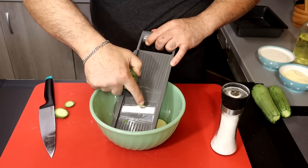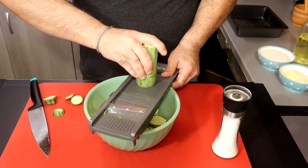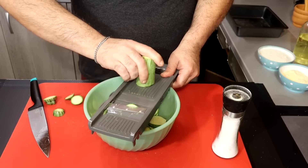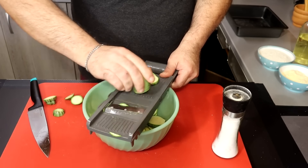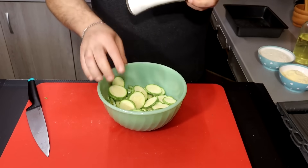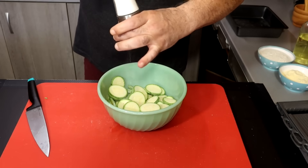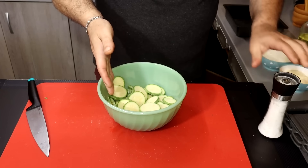We need a little bit of a small bag. We will cut the bread.